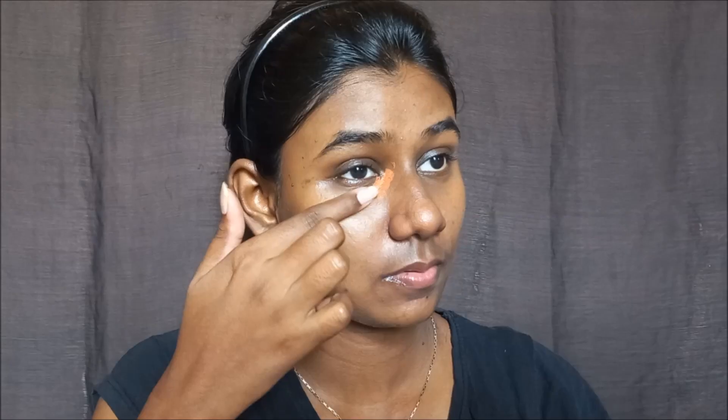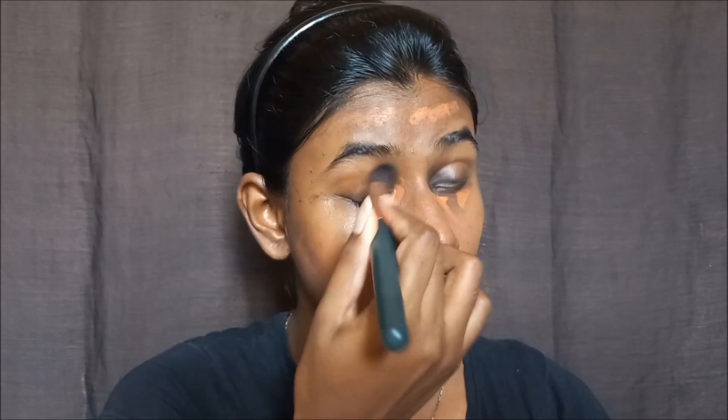Next, I will use a concealer palette. I will apply the orange color shade to cover hyperpigmentation. Using a concealer brush, blend it in. If you apply too much it can look dark, so blend carefully.